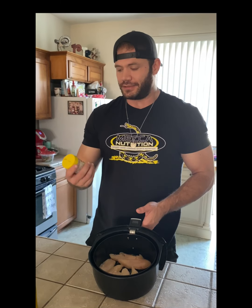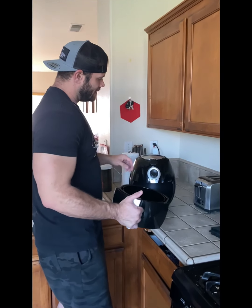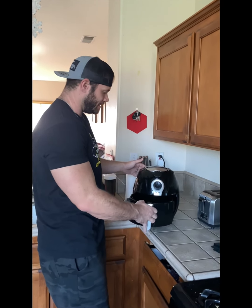I don't go too crazy on the seasoning with the chicken. I use Pappy's lemon pepper — just a good amount — and then I bring it right to the air fryer. With the chicken ready, I like to put it at 360°F for about 20 to 25 minutes, depending on how crispy you want the top. Very simple, very easy, very quick.